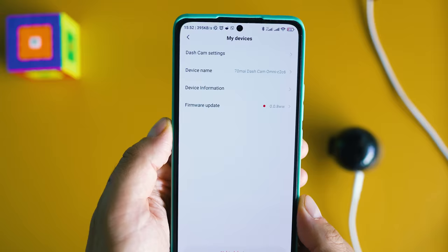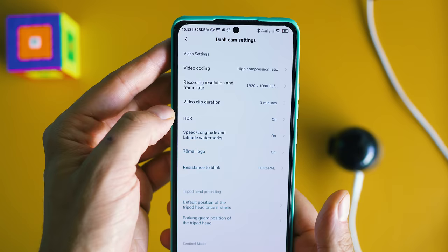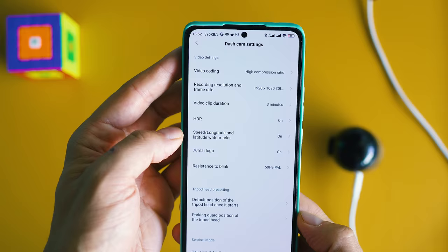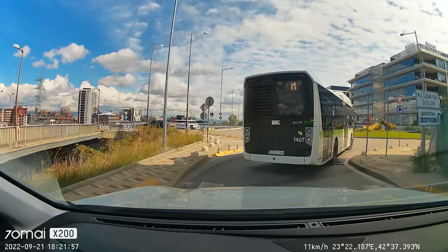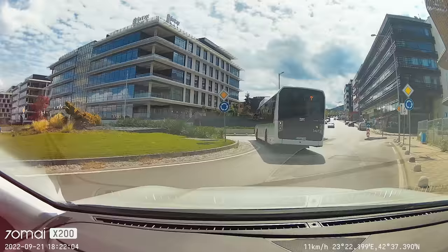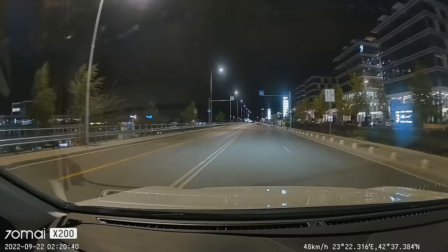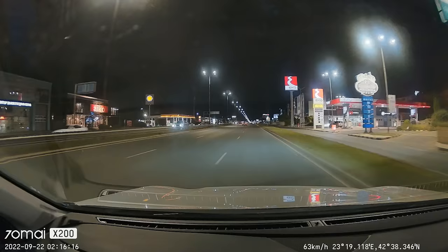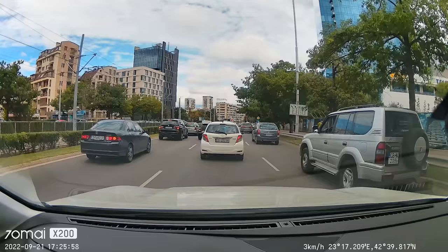As usual for dashcams, the 70mai Omni powers on with the car's engine and automatically begins recording. For parking surveillance, you need to connect the hardwire kit — 70mai has a good tutorial which I'll link in the description. Now let's analyze some samples and talk about actual image quality. I like a lot what I see — notice all the details, the excellent exposure, the good and balanced contrast, with 1080p recordings at over 20 megabits per second bitrate — quite high, meaning a lot of data in these recordings. Night footage? Hell yeah, it's good! The image sensor does a great job and the bright optics contribute to very good low-light results. While a higher resolution than Full HD would be nice, using a 4K sensor at the same size may hurt low-light quality due to pixel density — I think 70mai Omni has hit the sweet spot on image quality.